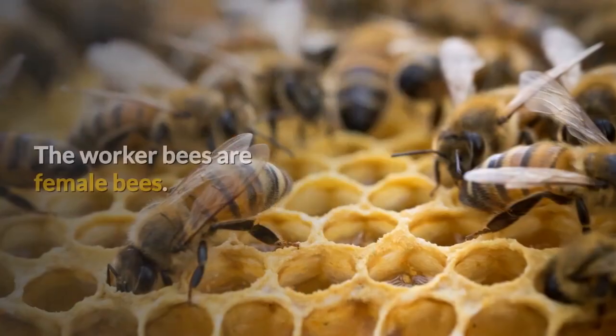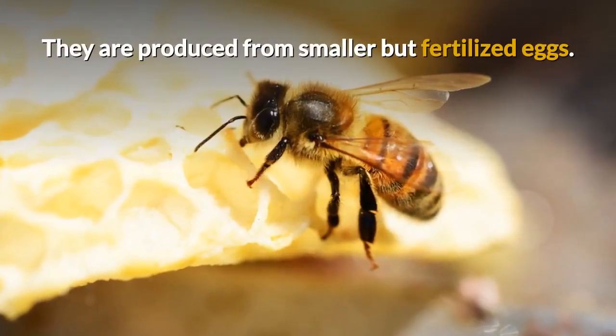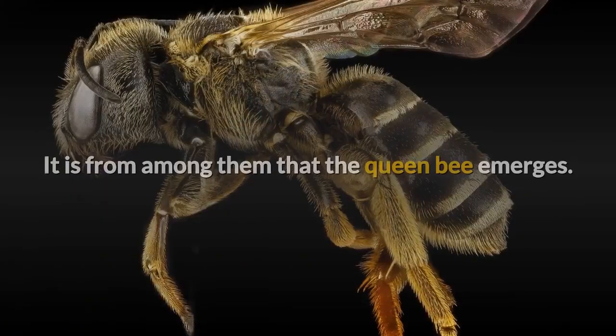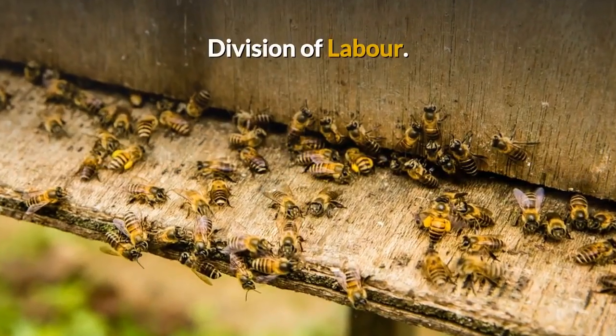The Worker Bees. The worker bees are female bees. They are produced from smaller but fertilized eggs. It is from among them that the queen bee emerges. Division of Labor.